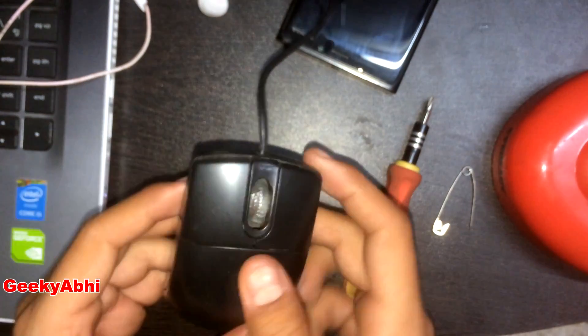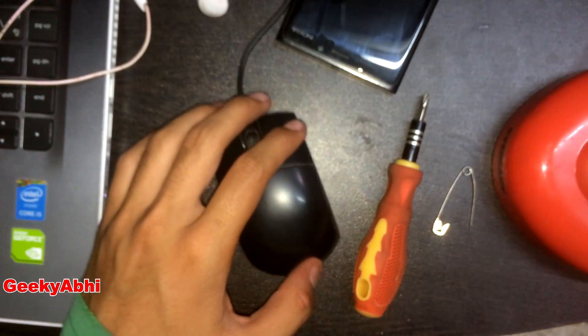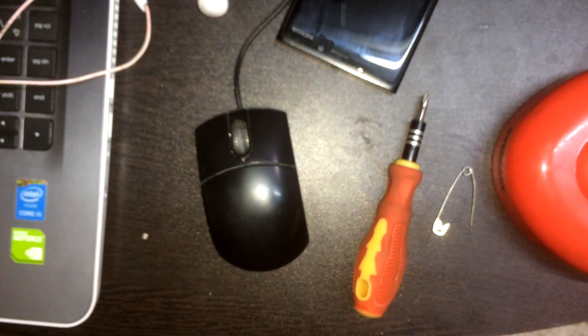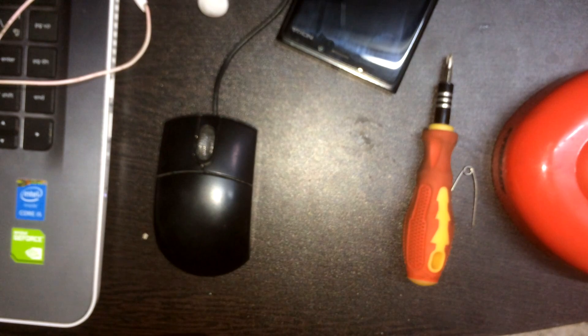Now you can use this mouse and definitely your click is now working fine. Please like my video and share this. Thanks for watching — see you soon in my next video. Bye!